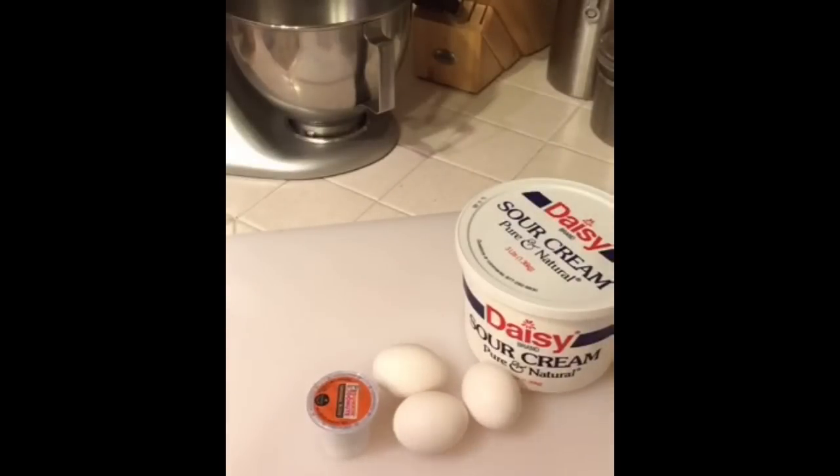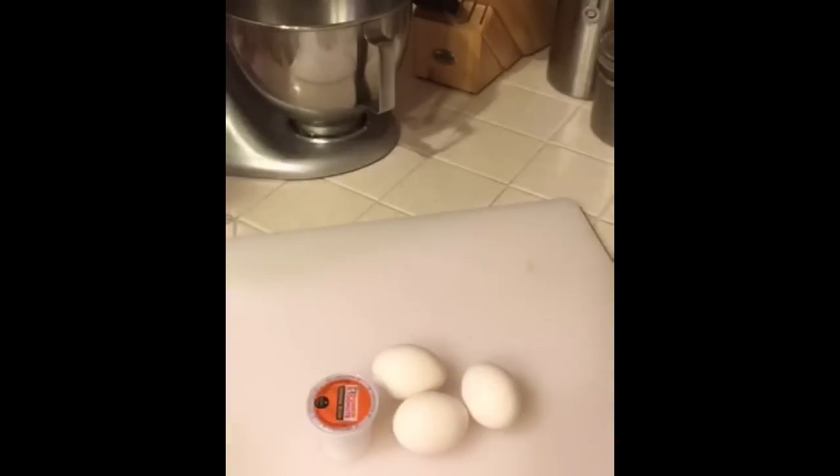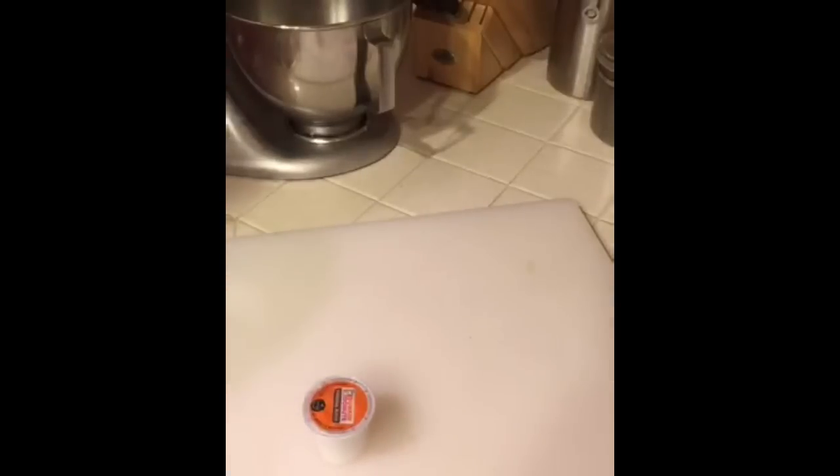Somebody was asking why I don't use frosting — it's already moist enough, you don't need it. But if you want to use it or if you think it adds to your flavor, go ahead. I know some people like to add ganache, fudge, or different kinds of frosting.